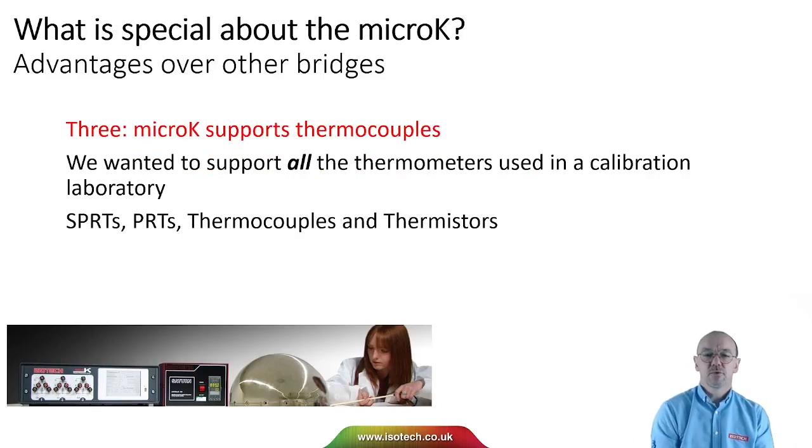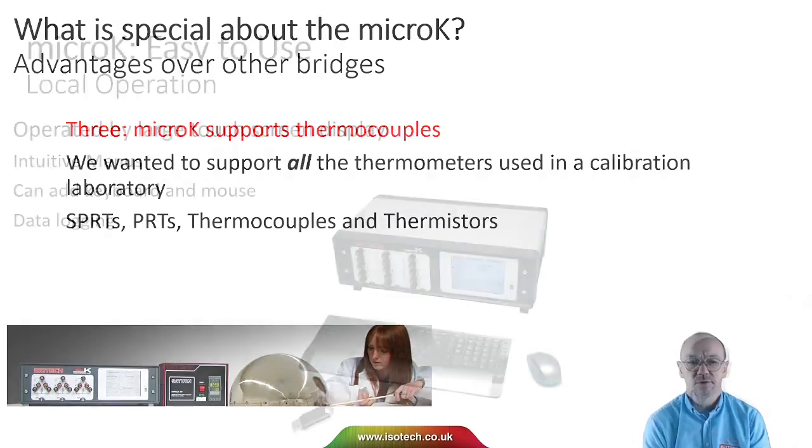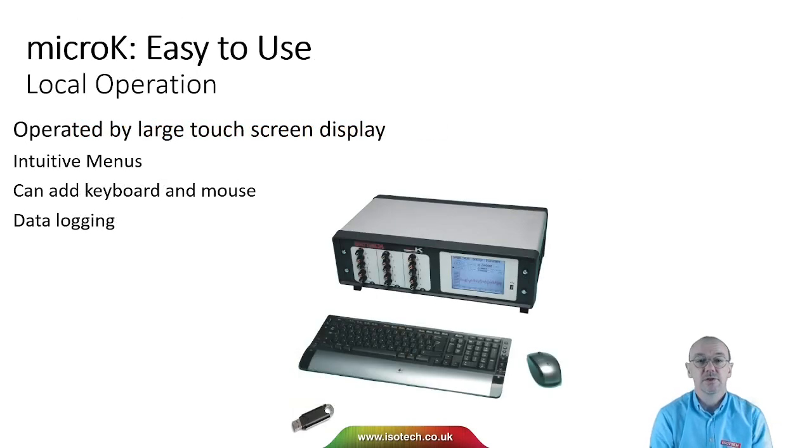The third advantage of the micro-K is that we wanted to support all the thermometer types used in a calibration laboratory. At the design stage we decided to include voltage measurements so we can measure thermocouples as well as SPRTs, PRTs, and thermistors. The micro-K is easy to use — it's operated from a large touchscreen display, you can plug in a USB mouse and/or keyboard to make data entry easier, and all micro-K models have built-in data logging.